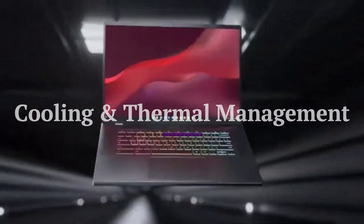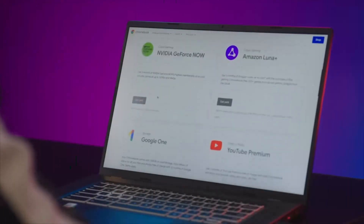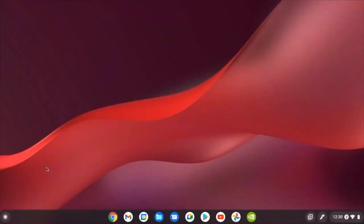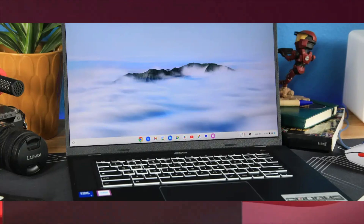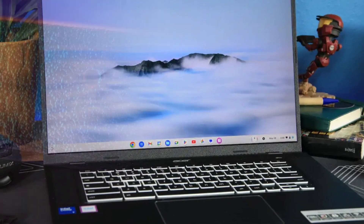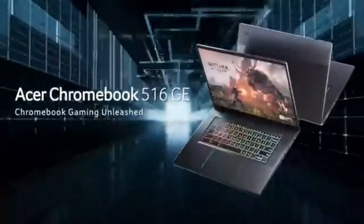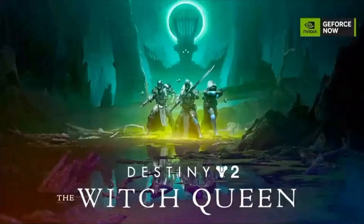Cooling and thermal management. The Acer Chromebook Plus 516GE is equipped with an efficient cooling system that ensures consistent performance even during extended gaming sessions or heavy multitasking. The well-ventilated chassis and advanced thermal design help prevent overheating, keeping the device cool and quiet under load. This makes it an excellent choice for users who demand sustained performance without thermal throttling.